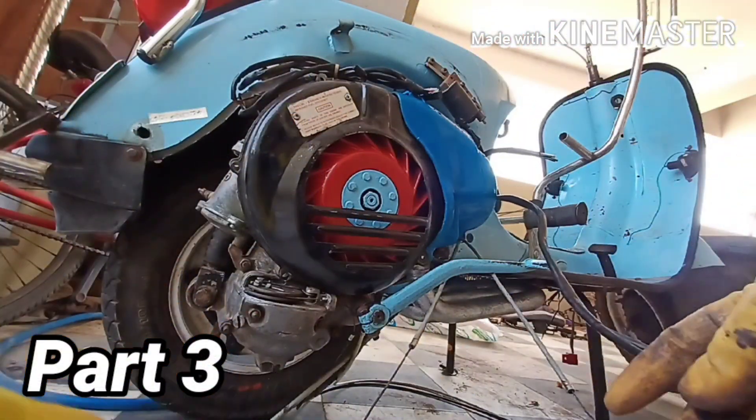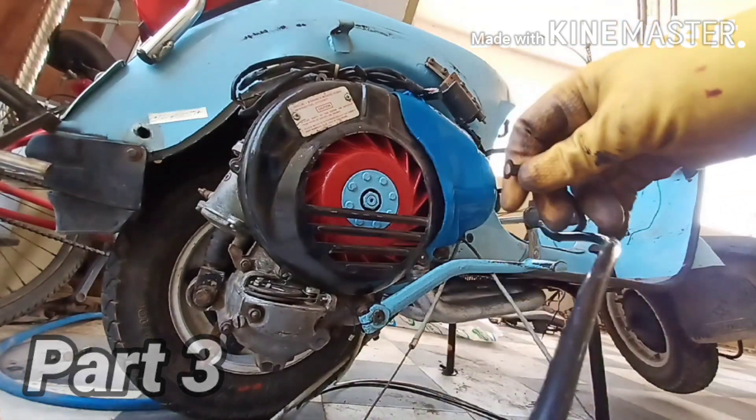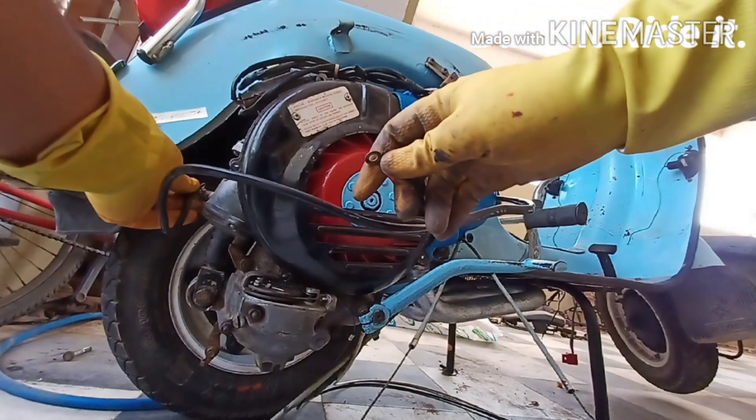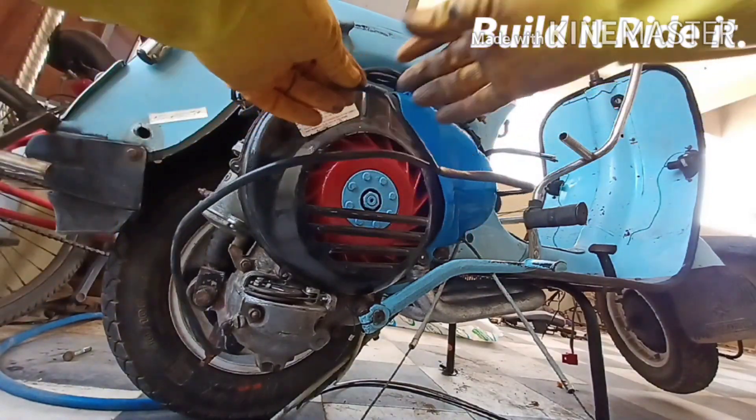Now these two cables can be mounted — this one is for the ground point and this one is for the starter motor over here, so let's do just that.